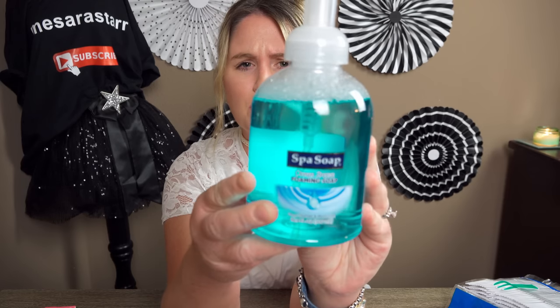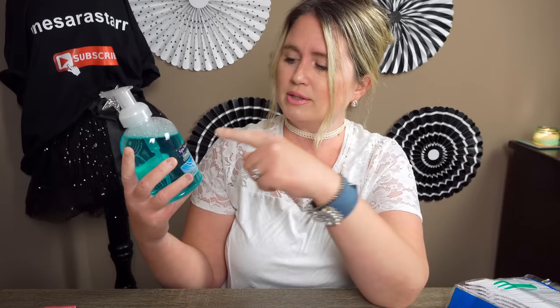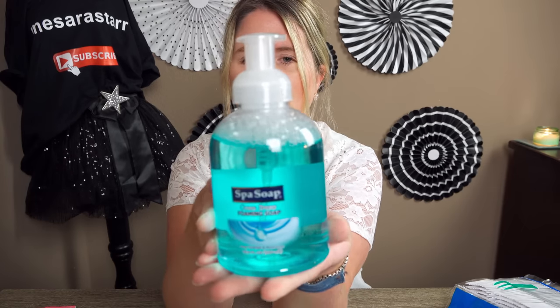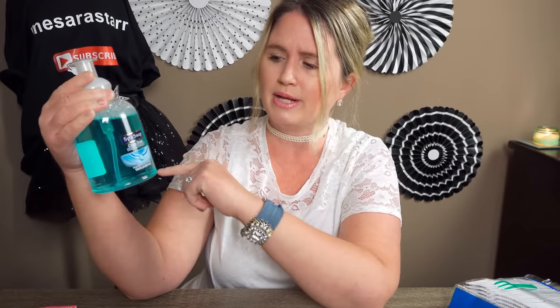Then I picked up this soap — this is new too. I haven't seen this before. Look how big this is — it's huge compared to the other foam soaps they've had. It's Soft Spa Soap, Ocean Breeze scent. I have a beach-themed bathroom so I thought it could go in there. I only bought one because I haven't tried this brand before, just to try it out. $1 — really good deal.